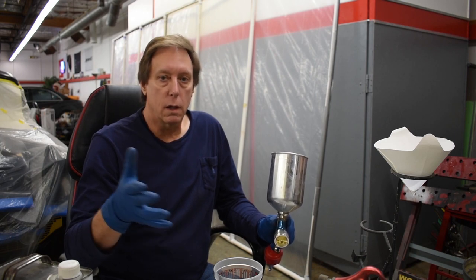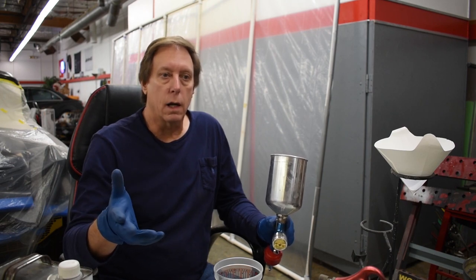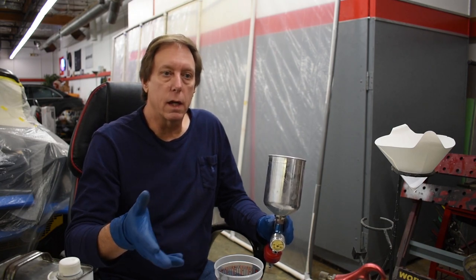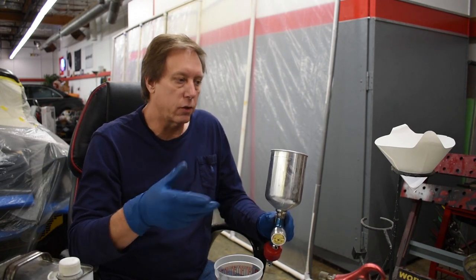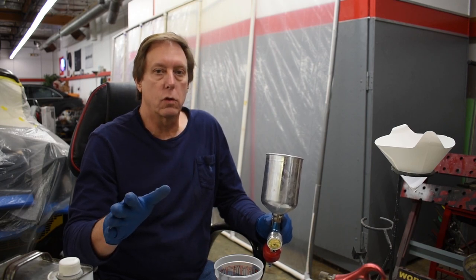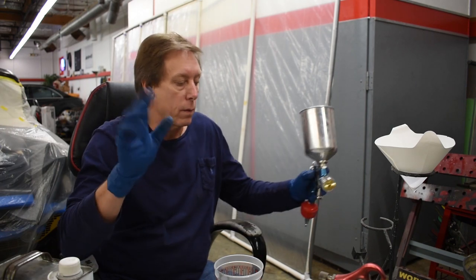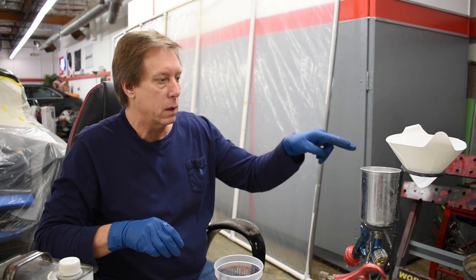They make kits — Eastwood makes a kit with one gun that comes with two or three different caps and needles so you can use everything with one gun. That's a great hobby way of doing things. I just like to do it this way because it was the right tool for the right job. Anyhow, what we're going to do now is pour our primer into our gun.